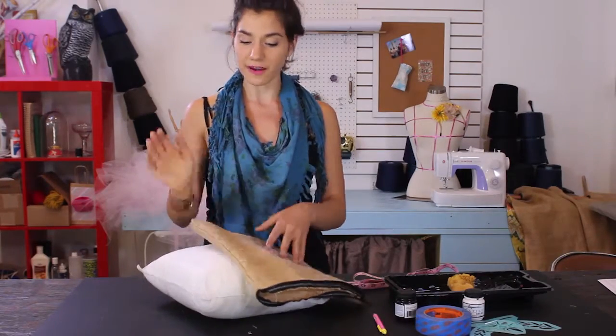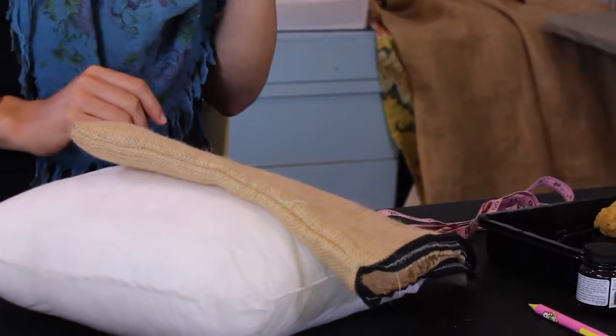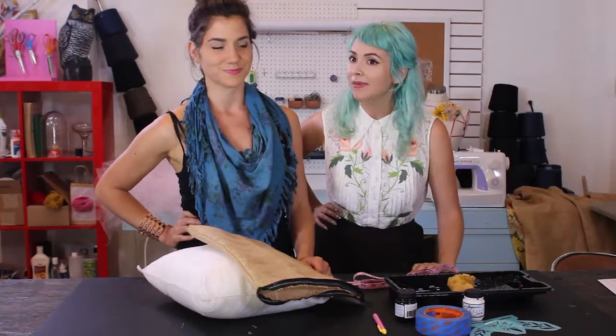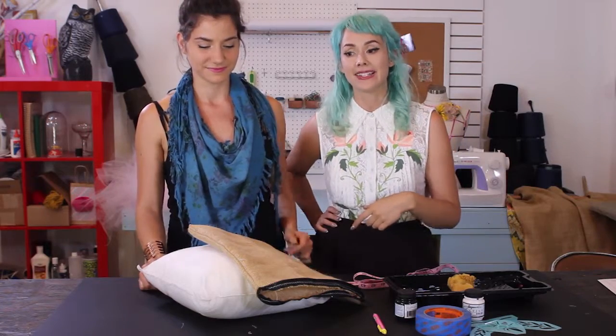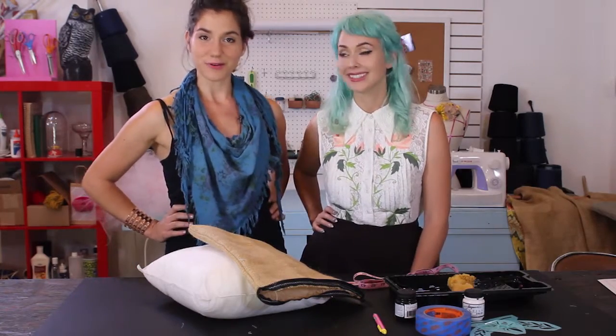For our final pillow decorating tutorial, I'm going to show you how to decorate your own pillow with a stencil. I've got my basic pillow cover, my pillow form, and all of my stencil supplies. I'm Stephanie, and I have a stenciling course going on. I overheard you're doing a stencil and thought I'd pop in and help you out!